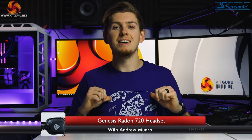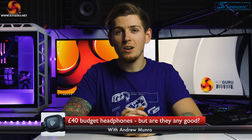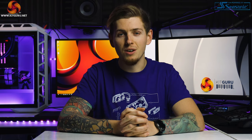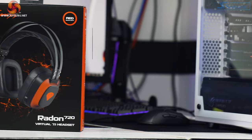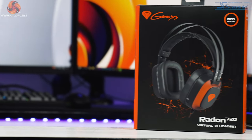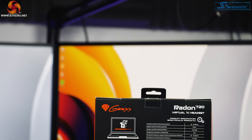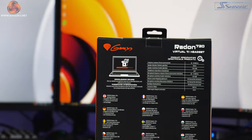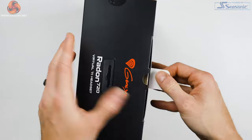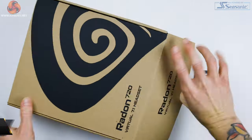My name is Andy and welcome to KitGuru. Today we're taking a look at the Genesis Radon 720 headset. This is aimed at PC gamers — it is a USB headset with an integrated sound card as well as 7.1 surround sound, priced in the UK at £39.99, making this a very good budget headset.